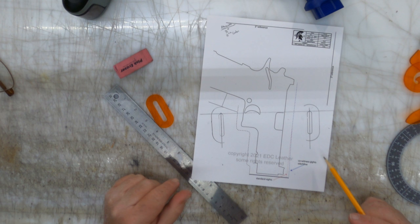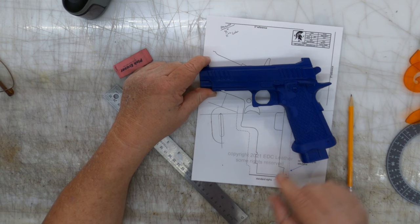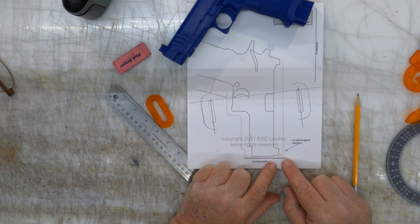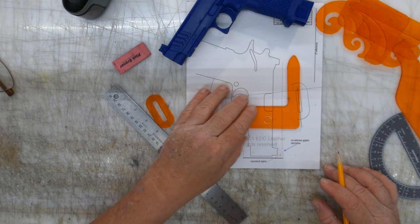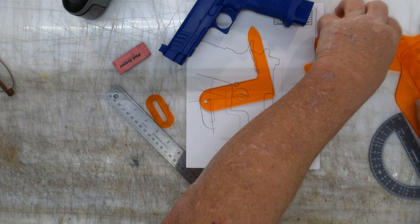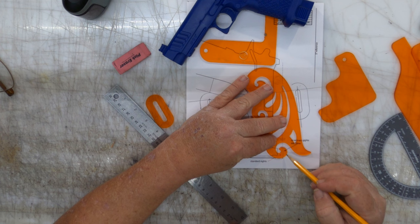At this point, guys, the sky's the limit. It's up to you to create a holster-shaped object — that's what we're going to start on. Remember, this firearm for this client has co-witness sights that are raised up, so the stitch line is kicked out a little bit here. Using some of Parker's tools, I'm going to start finding curves and shapes that make me happy. This is literally where you're going to define yourself — you're going to define yourself as a holster maker by the shapes that you draw.